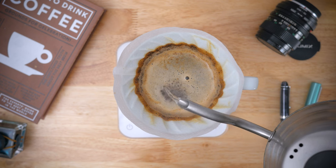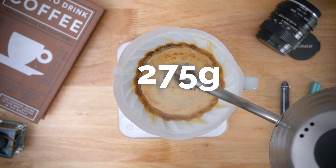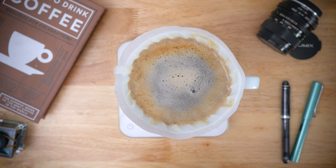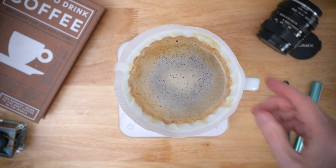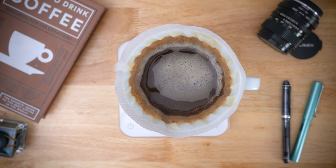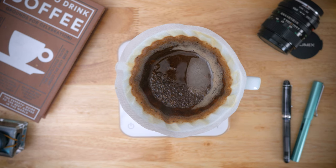The third and fourth pours I keep equal at 125 grams each, landing at 275 and 400 grams total. Going back to Tetsu's method, he noted that manipulating the later portion of the brew impacts strength, while the first portion impacts sweetness and acidity. I personally keep the later pours locked in and only adjust the first two if needed. This achieves a nice balance of flavor and keeps dialing in simple, because ensuring your coffee bed is free of channels before adjusting grind and dose will get you to delicious coffee so much faster.